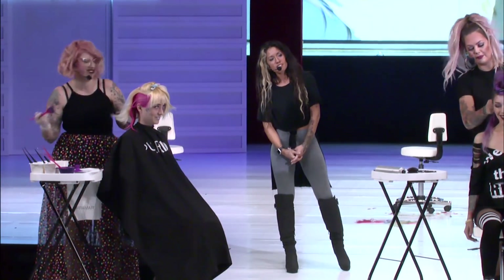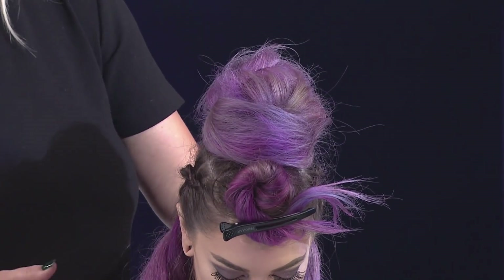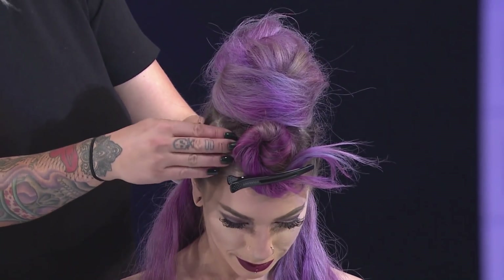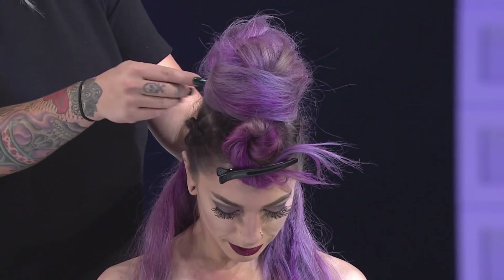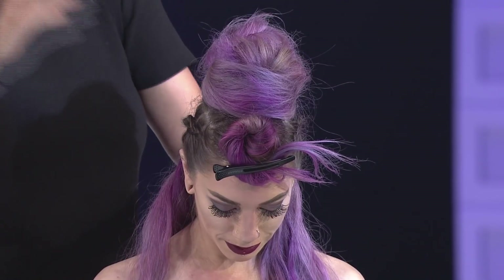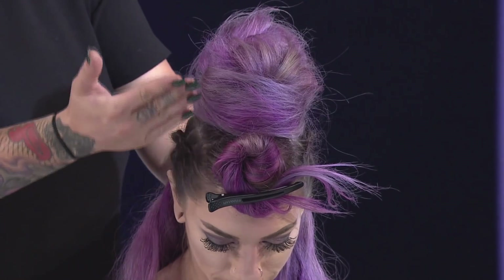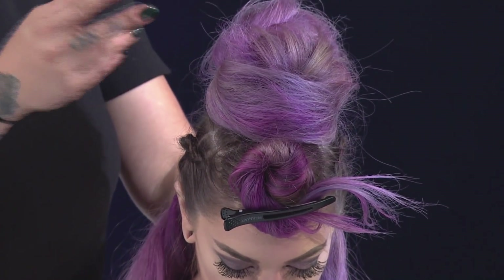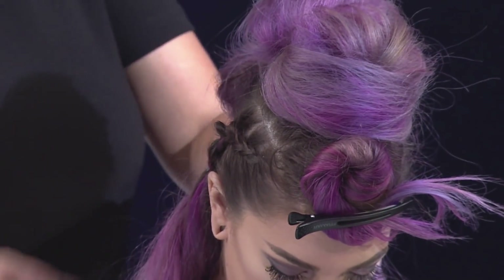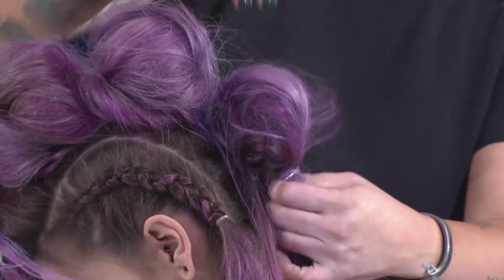For the unicorn balls mohawk, Steph parted down the mohawk and did Dutch braids on each side to keep it slick. She parted out about three inches from the root so she didn't need rubber bands as an anchor. She did seven partings about an inch to an inch and a half in depth all the way down to the nape, back-combing alternating sections.